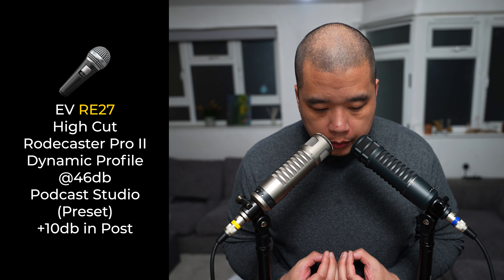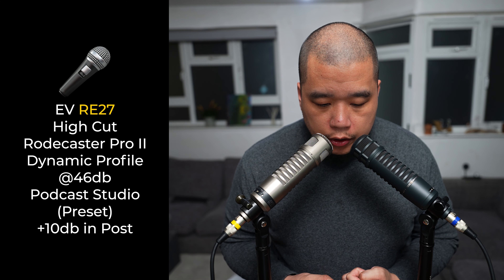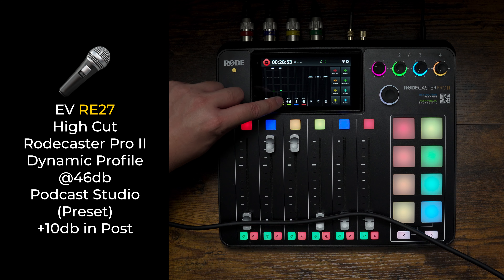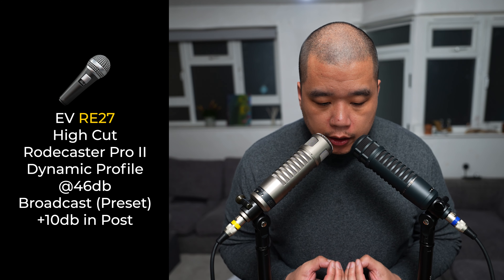Putting the microphones back close to my mouth to see how this sounds now — let's do some plosives tests. Peter Piper pitched a podcast. Please bring pizza pronto. I'm also going to turn the processing off and run those plosives again without the preset — Peter Piper pitched a podcast, please bring pizza pronto — and then finally doing the test on the broadcast preset as well.